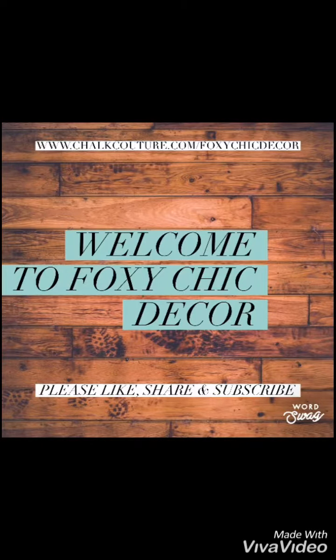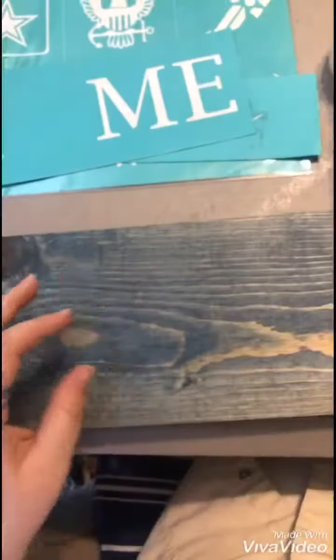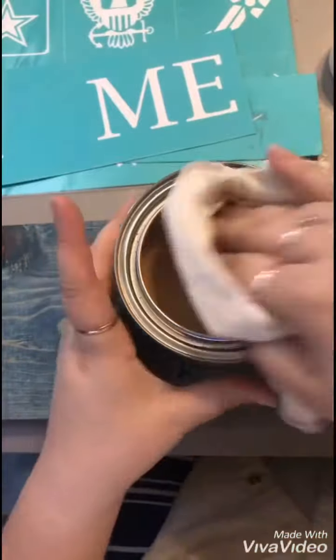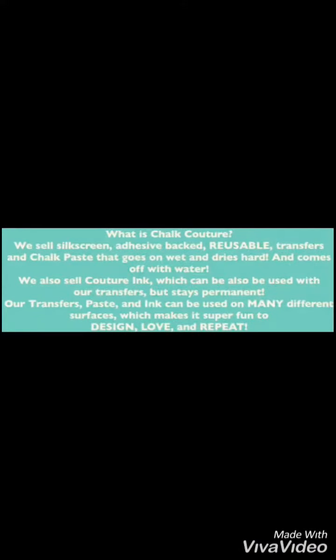Welcome to the replay. Today I'm going to be using the home transfer and the military emblems. I'm working with a piece of wood that I stained, and I'm using some of the Minwax finishing paste to wax that board — putting a layer between the stain and the transfer. Just getting this board waxed up while I finish. Here's a little insert of what Chalk Couture is. Now the board is all waxed and ready to go.